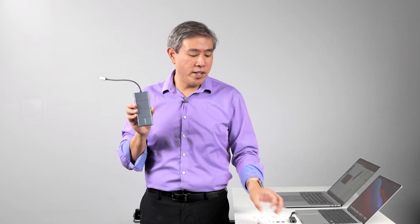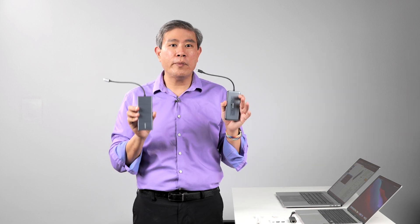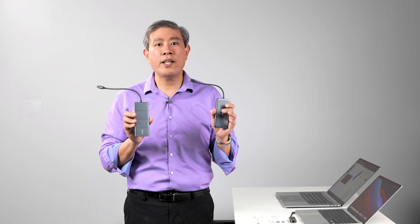Anker reached out to me and asked me to do a comparison between their 11-in-1 and their 8-in-1 USB Type-C power delivery hub that can be used with Apple M1 computers. Let's have a look. This is Art is Right.